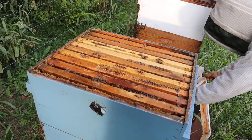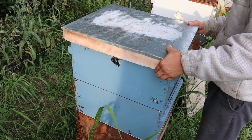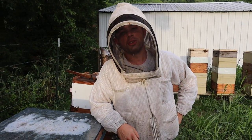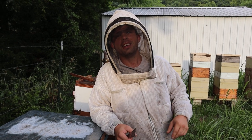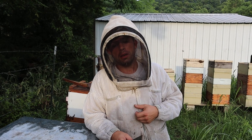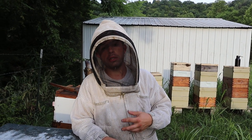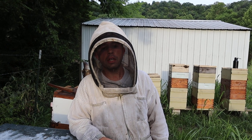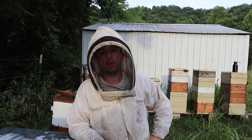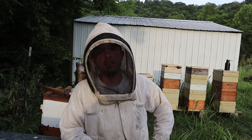This fume board needs to go down, but keep in mind you can run multiple fume boards — especially if you have a beekeeping wife like I do and have an unfair advantage. When she's not holding the camera, she can be putting fume boards on the colonies and popping supers off also. So between the two of us, we can run multiple fume boards and it goes by pretty quickly.